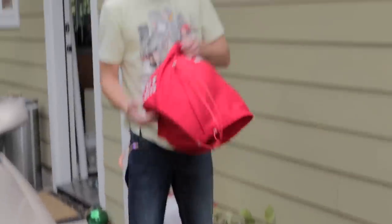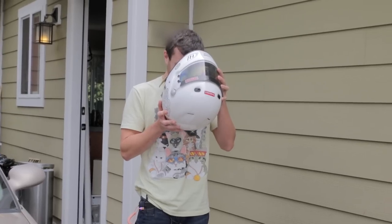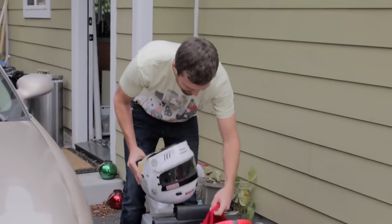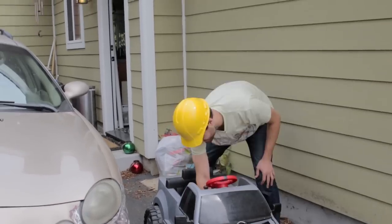My friend James gave me a helmet - safety first. I'm not putting that on, it's disgusting, James. I'm a little scared I'm gonna break it.